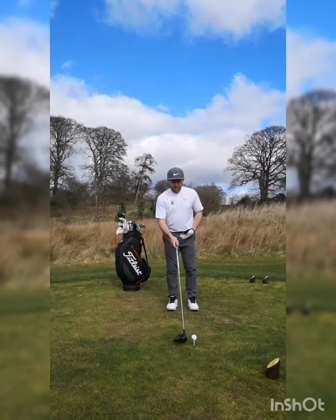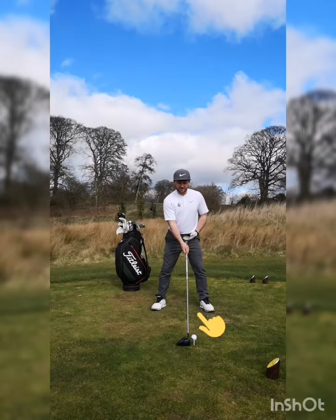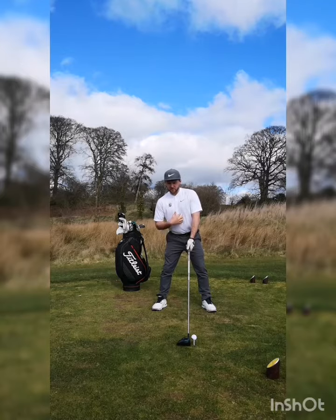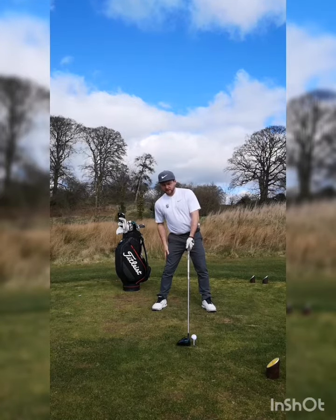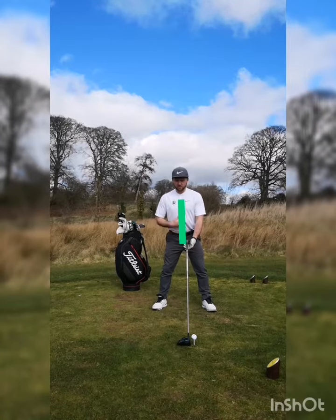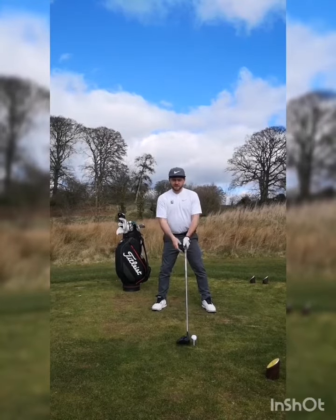The adjustment is we move the ball back a tiny little bit, maybe an inch from our left heel. And then what we spoke about before with the spine tilt back towards our trail leg, we're going to neutralize that spine angle ever so slightly back to a more normal 4-iron, 5-iron setup.